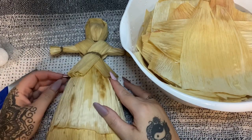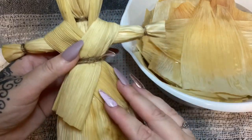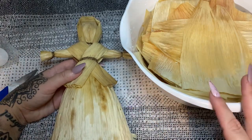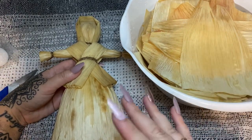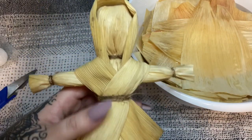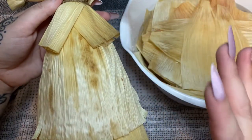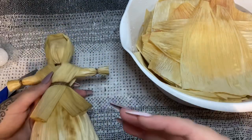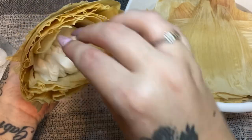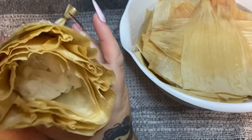Today we are going to be making corn husk dolls — isn't she cute? Now this one is still very, very wet as you can see. For this one I did not dye my corn husk. You can dye your corn husk using RIT fabric dye — just read the directions and dye your corn husk. But for this one I want to be a bit more natural, and I like the natural look because then you get all these little inconsistencies and that's what makes each one unique.